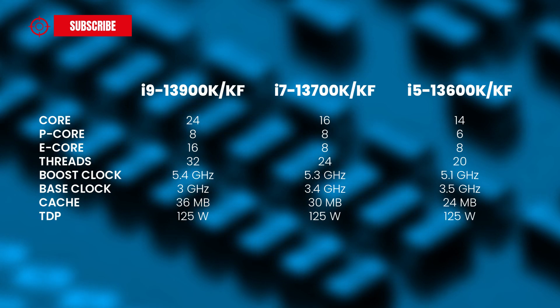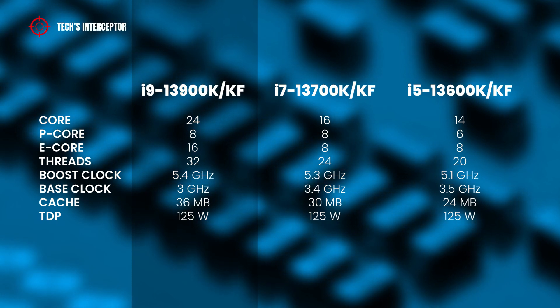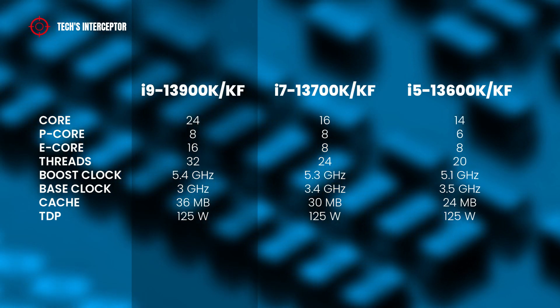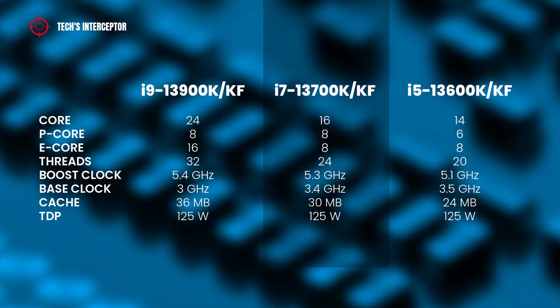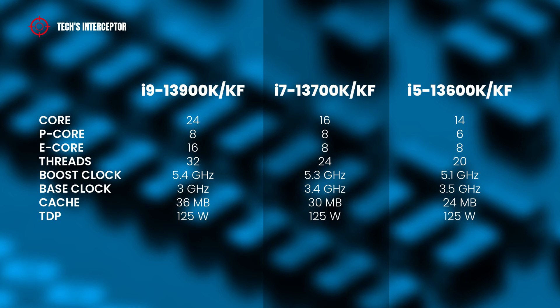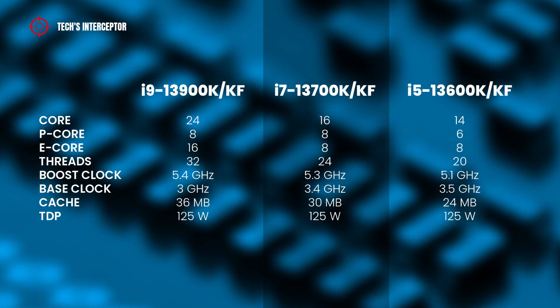For those who don't know, the flagship i9-13900K has 24 cores — 8 performance cores and 6 efficient cores — 32 threads, a boost clock of 5.4 GHz, a base clock of 3 GHz, and 36 MB of cache. The i7-13700K has 16 cores — 8 performance cores and 8 efficient cores — 24 threads, a boost clock of 5.3 GHz, a base clock of 3.4 GHz, and 24 MB of cache.